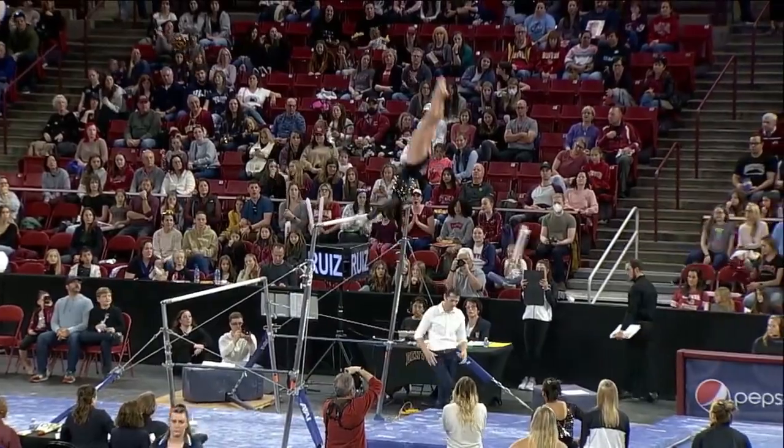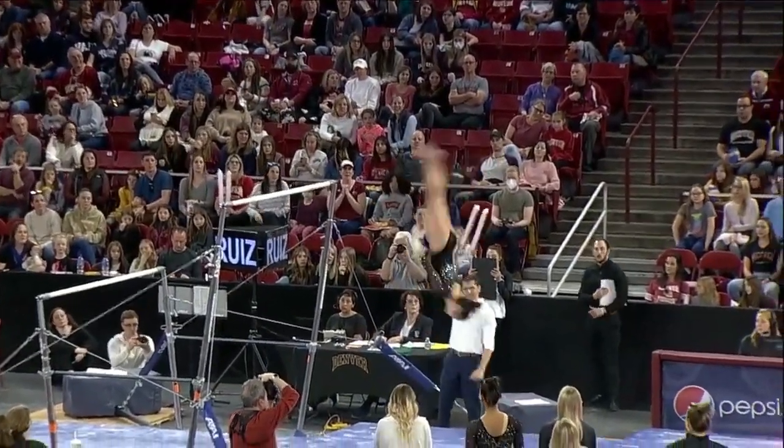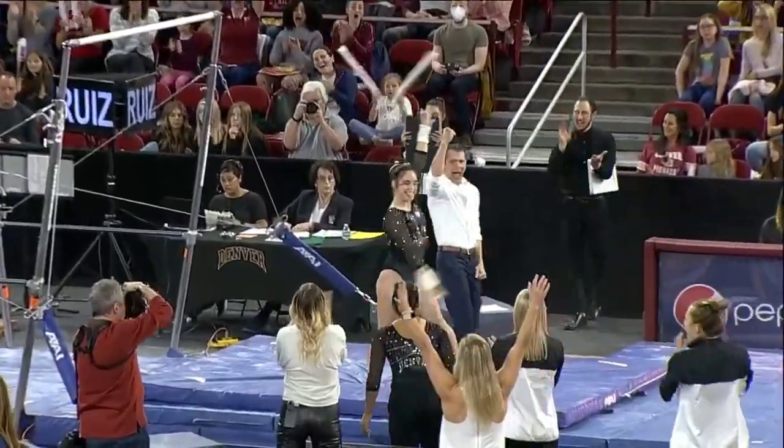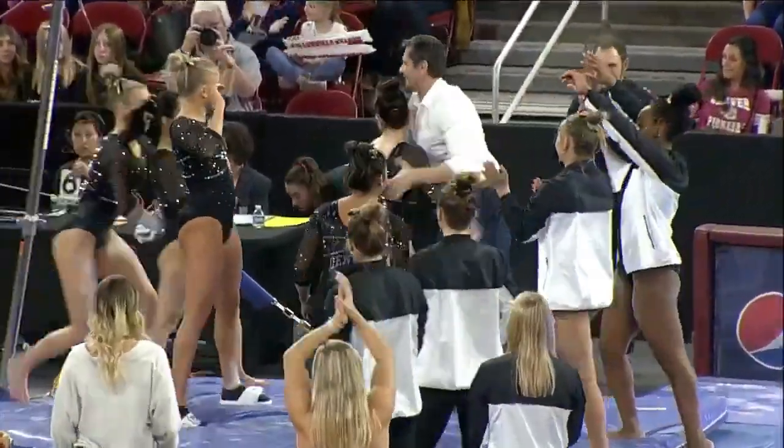Nice handstand before her dismount coming up. Double layout — and a stuck landing. That is how you want to start this bar rotation for the Pioneers.